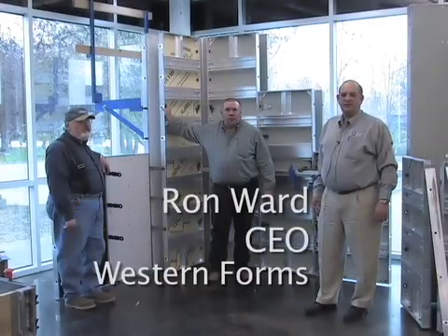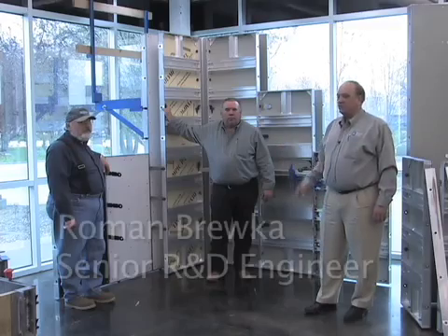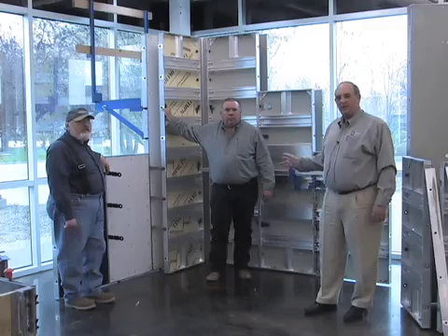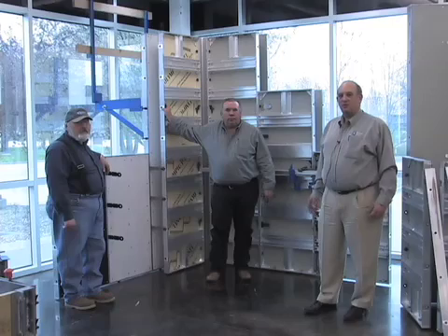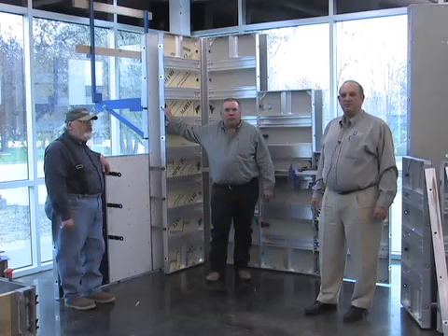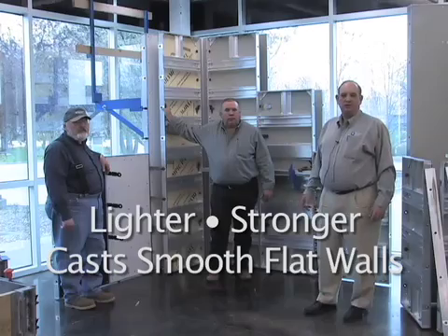Hi, I'm Ron Ward, CEO here at Western Forms. I'm here in our Concrete Home Center and Training Center today with Roman Baruca, our head senior R&D engineer, and Greg Peacock, Vice President and General Manager of our BEP Forming Systems Unit. We're here to talk about the Alumiply system that we reintroduced in 2008. These two gentlemen spent the major part of last year working on this system, and it has some exciting features and benefits for contractors that want a lighter and stronger system.